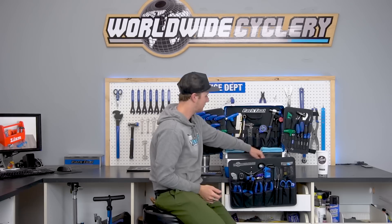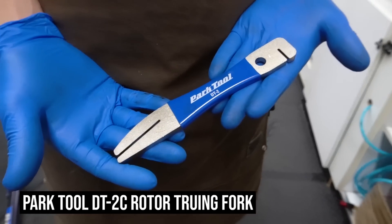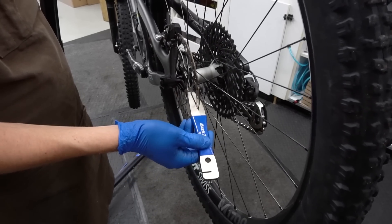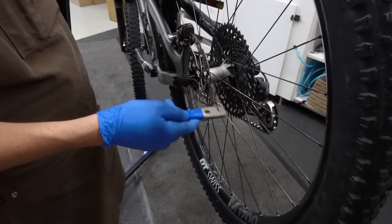A couple of last items: pipe cutters for cutting aluminum handlebars or even steer tubes — mostly handlebars though. And the last one: the rotor truing tool. Sometimes you crash, or sometimes rotors just get bumped in transit — whether you're shuttling or moving stuff around. Rotors can come out of true. This always helps bring them back in so they're not rubbing, which is probably more annoying for your buddies than for you. In the sake of your buddies, have one of these and make sure you can true those rotors out.